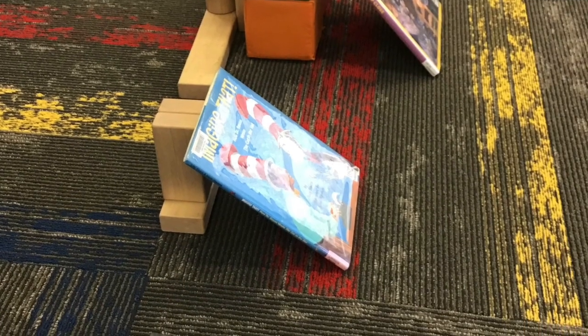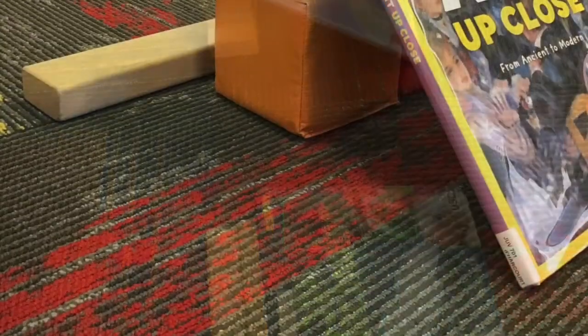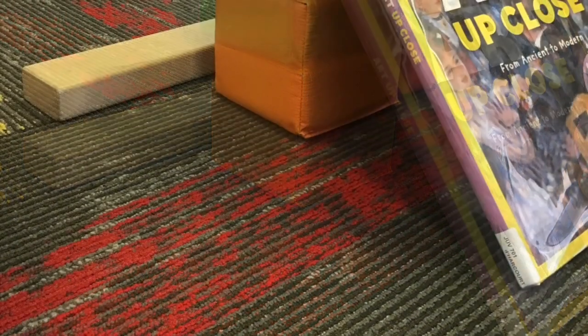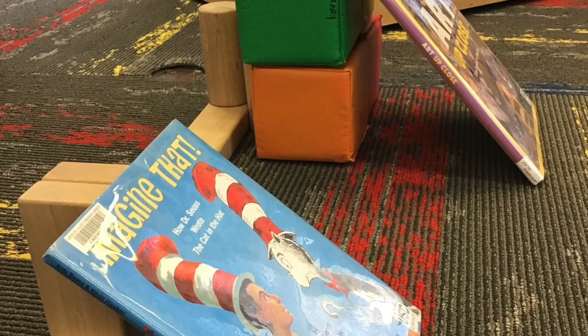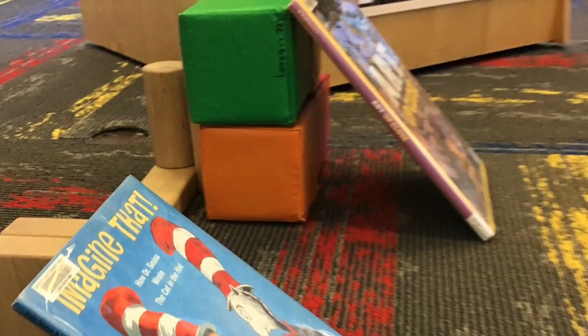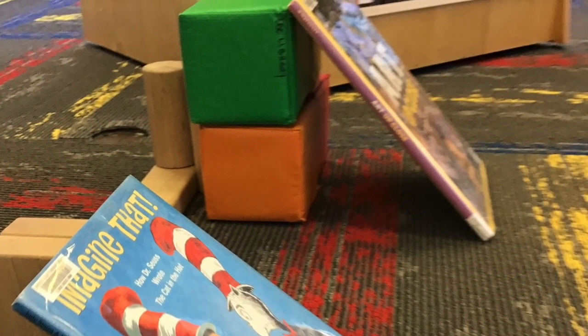To assemble your ramp, stack blocks on top of one another to create your higher level. When building, it is always important to have a solid base. Your higher level can also be something around your house — a chair, a stool, or use your imagination. After you have erected your higher level, angle your plane material so that it reaches from the higher level to the ground. Now test out your ramp — take a ball and roll it down to make sure it is sturdy and solid.